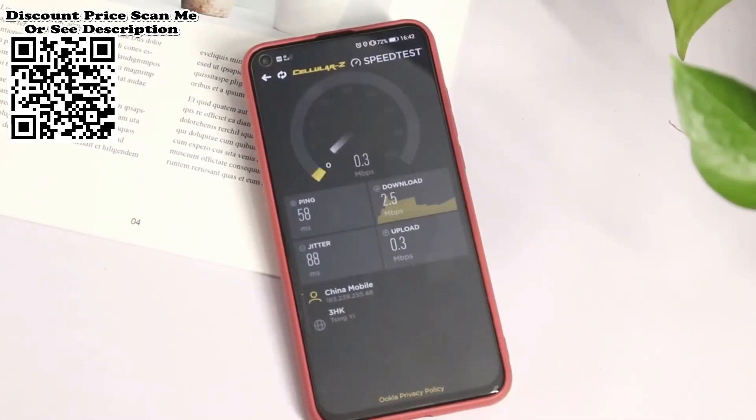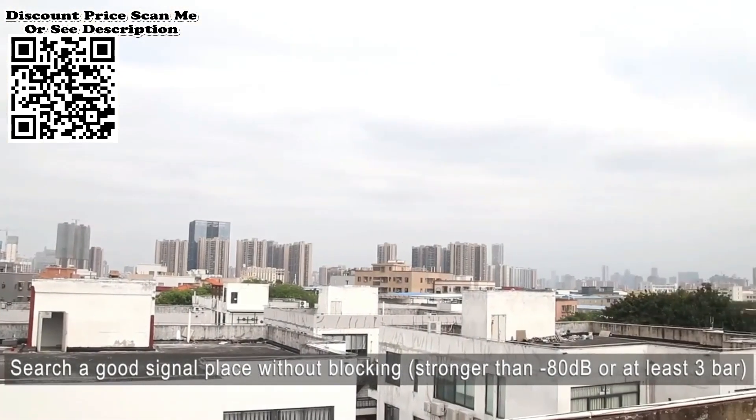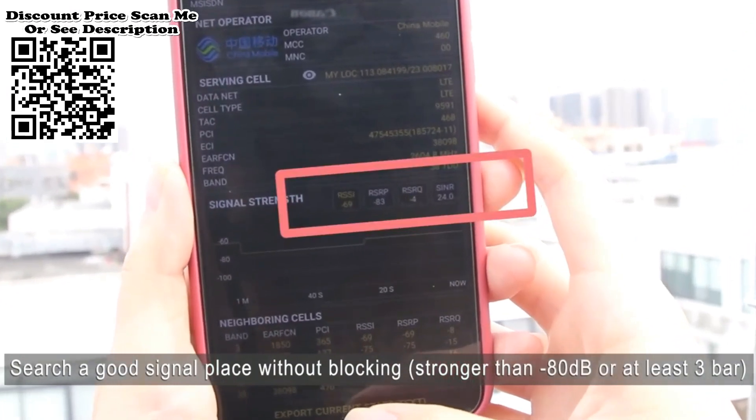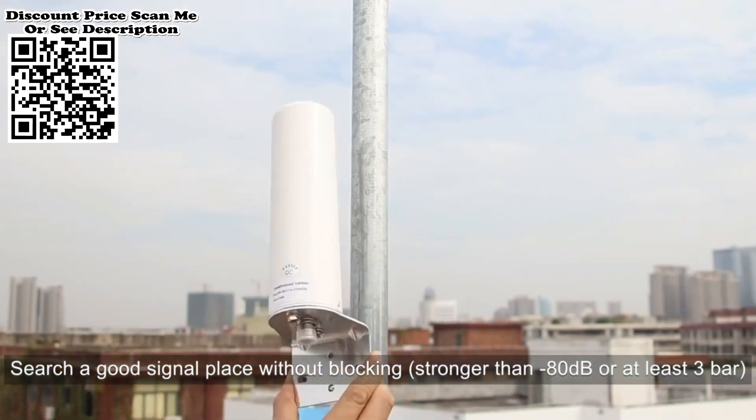Installation Steps. Step 1: Search a position where you can receive a good signal stronger than minus 70 dB. Parallelly install the outdoor antenna at that location, pointing towards the base station or cell tower.